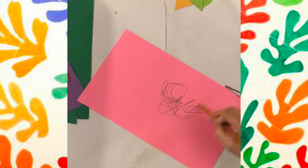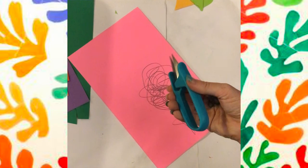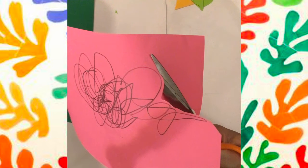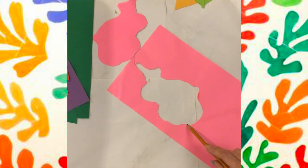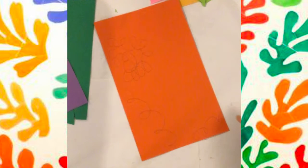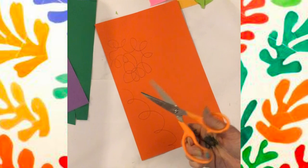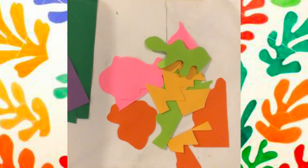I'm just scribbling along, and what we will do is cut around our scribble and then just turn them over — just like so. I also liked that little edge, so I decided to cut that out too. You can use your scraps as well in your artwork.